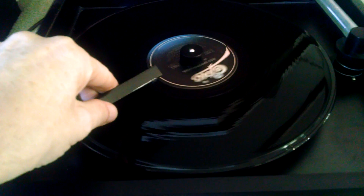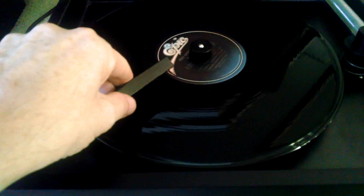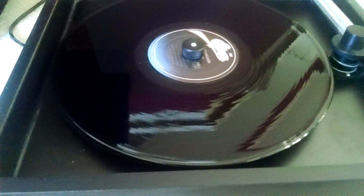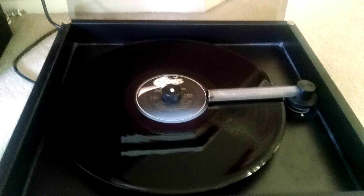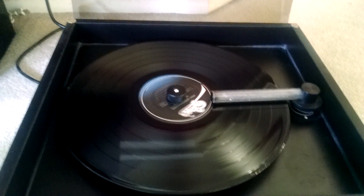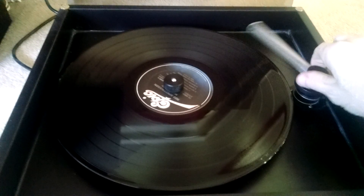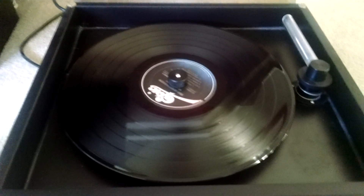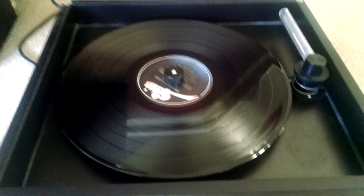Depending on how dirty the record is, you can put more or less solution on it and use more or less pressure with the brush. But after a couple revolutions, bring the wand over here. And you never want to let it go more than two revolutions around when you're using the vacuum — it creates static, as it says in the instruction manual.